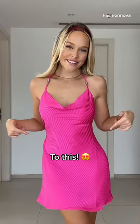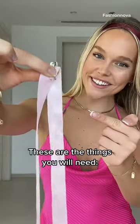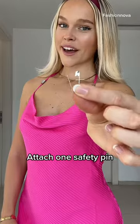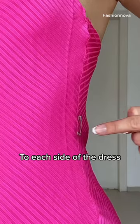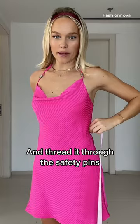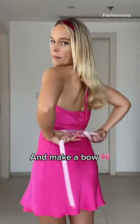I went from this to this in 20 seconds without sewing. These are the things you will need: a ribbon and two bobby pins. Attach one bobby pin to each side of the dress, then take your ribbon and thread it through the bobby pins. Then tie the ribbons together and make a bow.